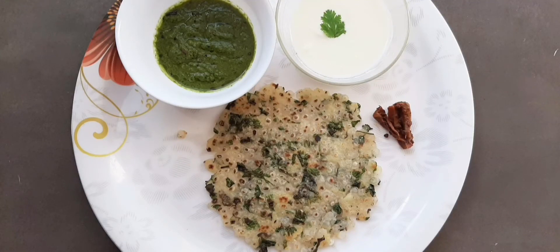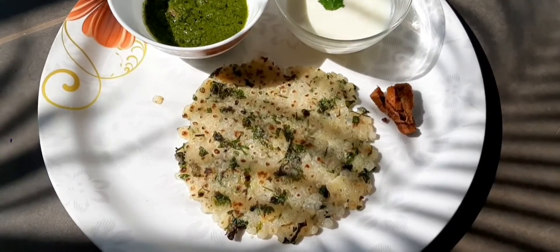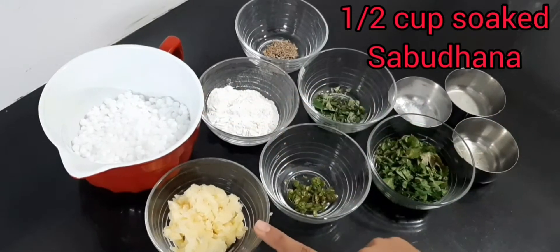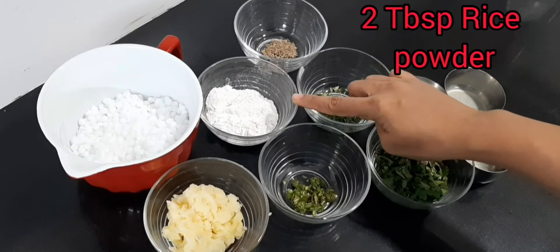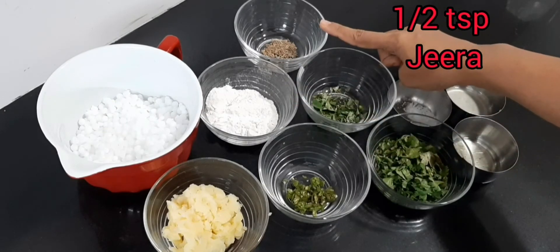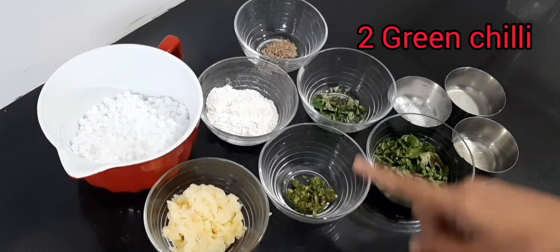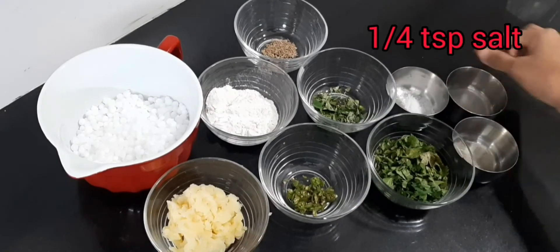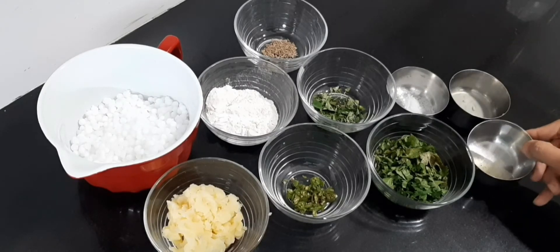Hi friends, welcome to my channel. Today we will be making sabudana paratha. This is a high energy dish which uses less oil, is easy to make, and very tasty. For this you require half a cup of soaked sabudana, one-fourth cup of mashed potato, two tablespoon of rice powder, half teaspoon of jeera, two green chillies, curry leaves, coriander, salt, one tablespoon lime juice, and two tablespoon of oil.